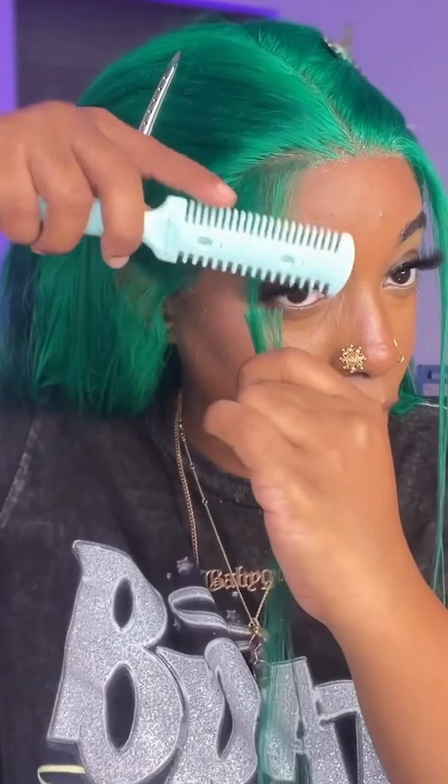By this point I was getting a little nervous, because styling a wig is the most difficult part. But I did take some of y'all's advice from my last video and used some of y'all's tips and tricks.